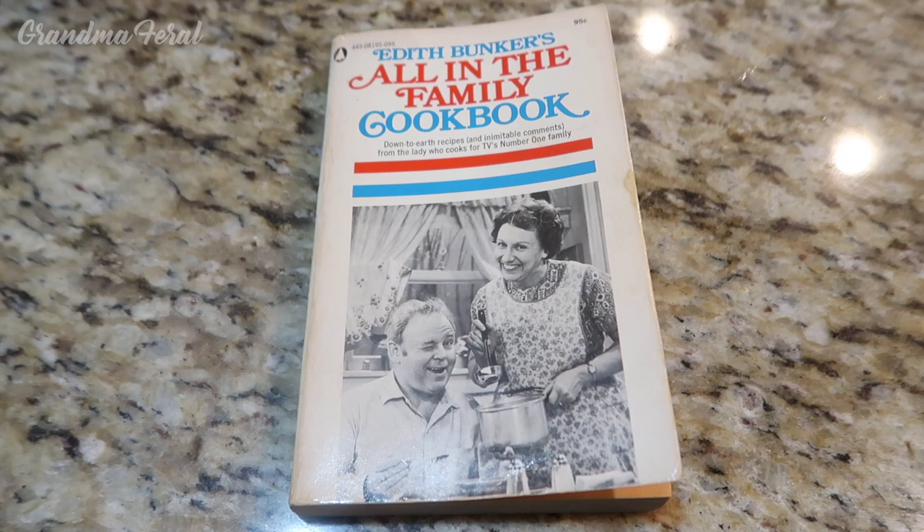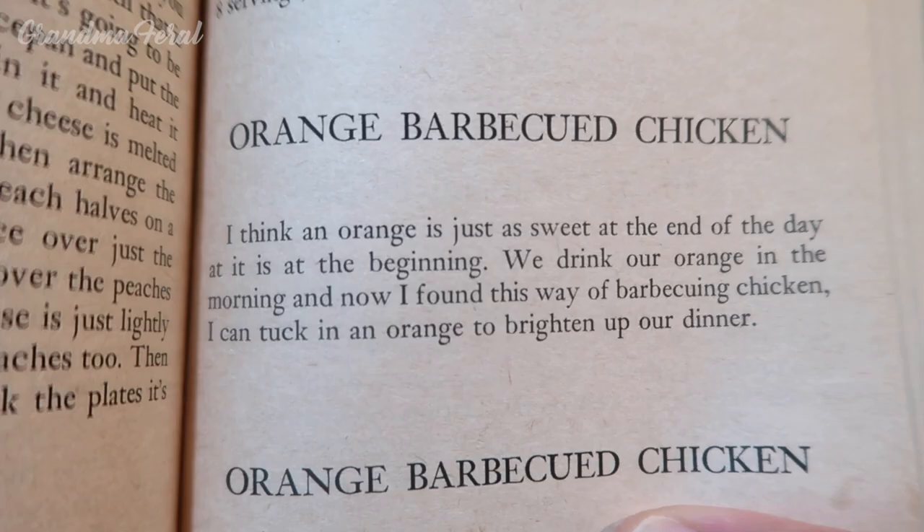This is Grandma and I'm making another recipe from Edith Bunker's All in the Family cookbook. People have been asking me about more recipes from the book. Today I'm making orange barbecued chicken. This is what the book says: I think an orange is just as sweet at the end of the day as it is at the beginning. We drink our orange in the morning, and now I found this way of barbecuing chicken — I could tuck in an orange to brighten up our dinner.